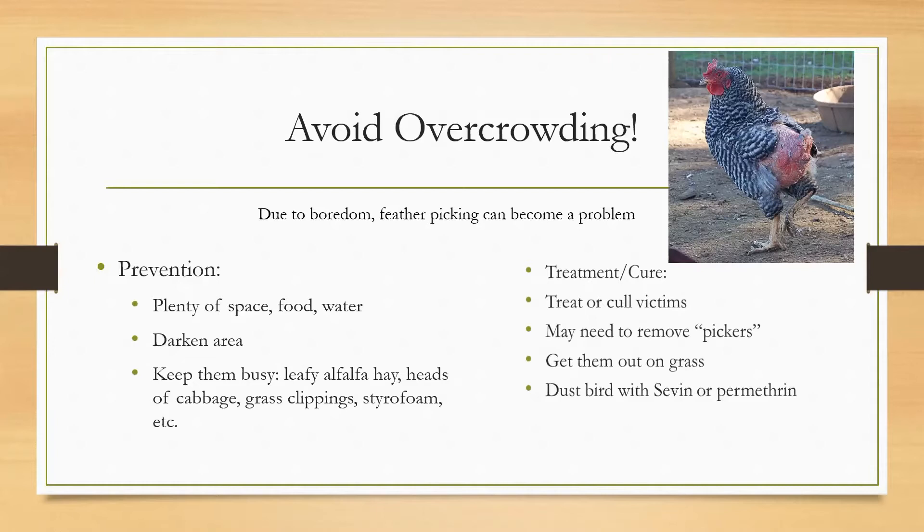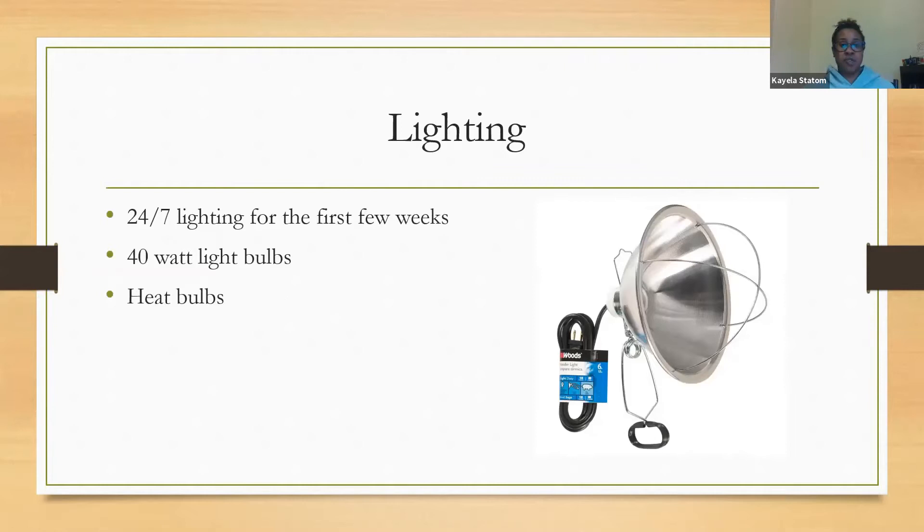Another option is to get them out on grass, or you can dust them with Sevin or permethrin — Sevin is typically for mites and permethrin is for ticks. For lighting, your first few weeks should be 24/7 40-watt heat bulbs, and as their feathers come in and they get older you'll remove that light source.